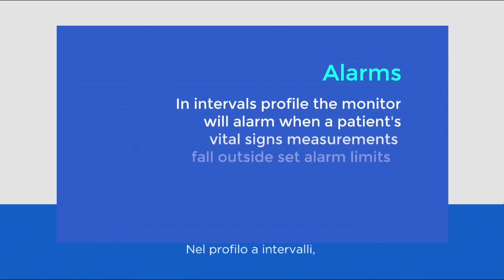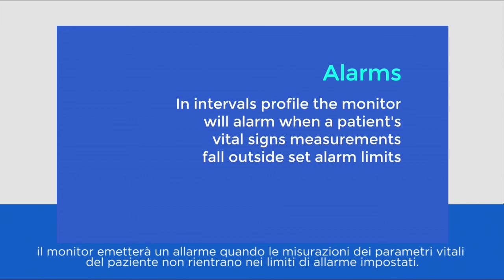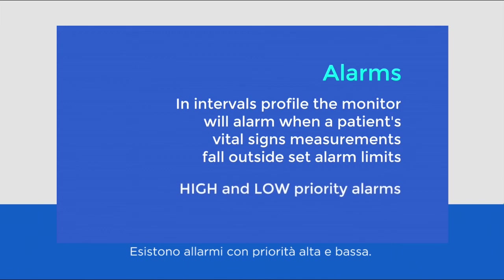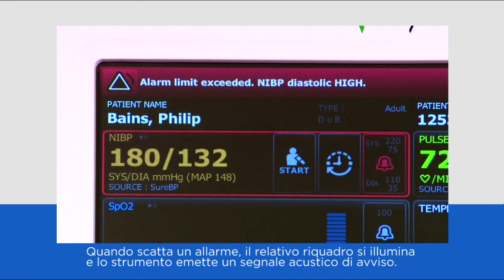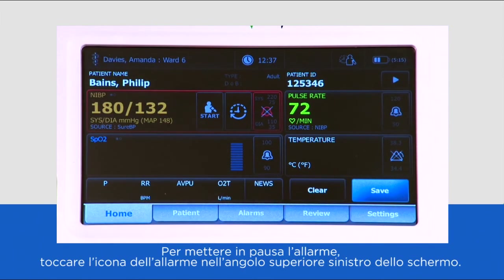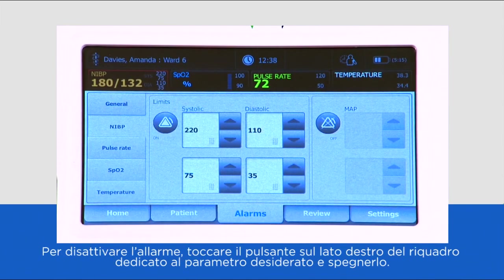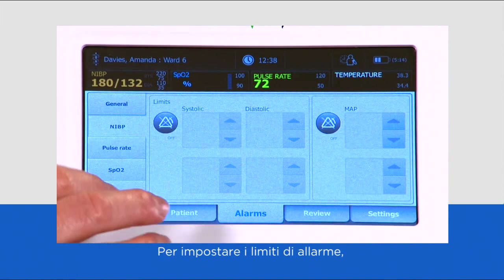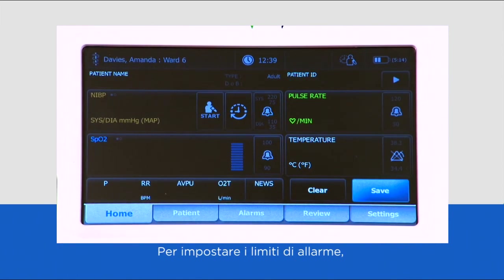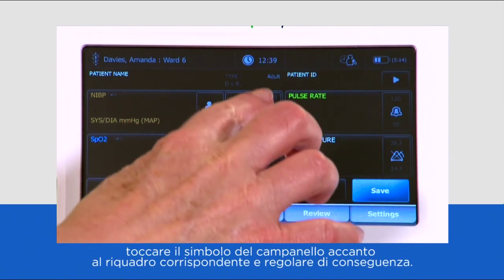In intervals profile, the monitor will alarm when a patient's vital signs measurements fall outside of set alarm limits. There are high and low priority alarms. When an alarm is triggered, the relevant tile is highlighted and a warning tone sounds. To pause the alarm, press the alarm icon in the upper left-hand corner of the screen. To turn off the alarm, press the alarm button on the right side of the parameter tile and switch it off. To set alarm limits, touch the bell symbol next to the relevant tile and adjust accordingly.